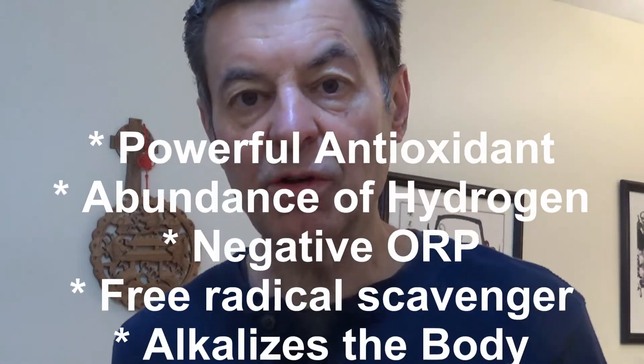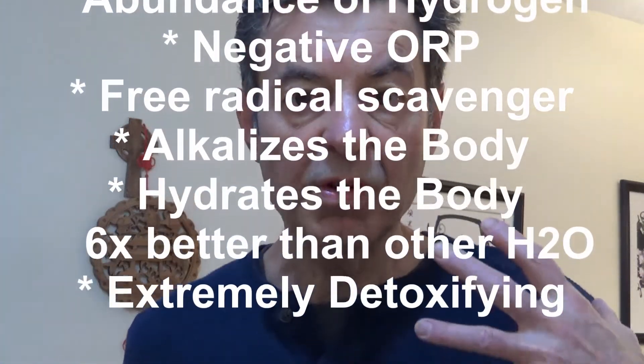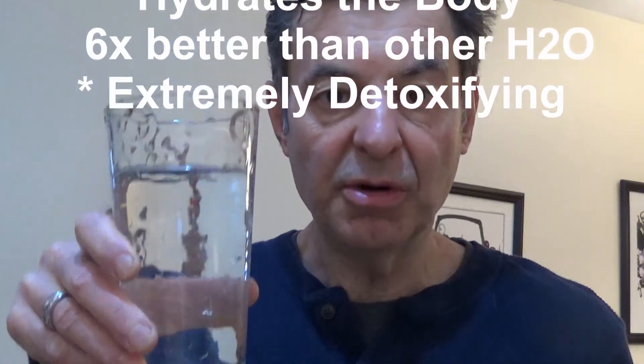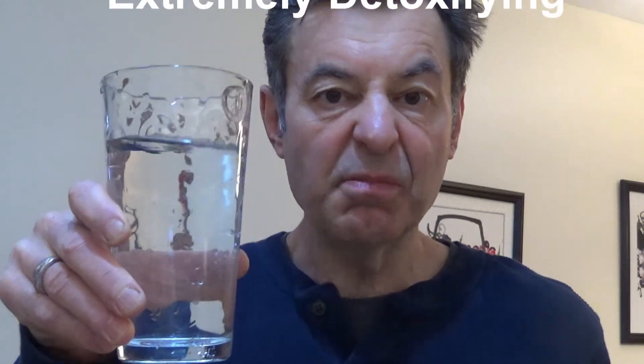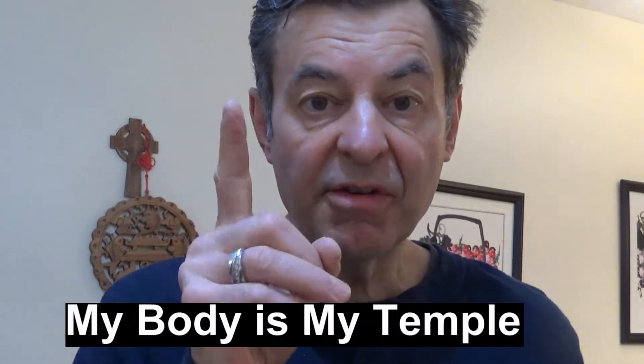I'll explain in another video how the water is produced, but this is how you want to start your day — with alkaline ionized water. This is the best thing you can possibly put into your body. I put two of these in minimum before I put anything else into my body, every single day. I usually have three or four, but never more than one liter per hour. Dr. Bob — see you guys next time.